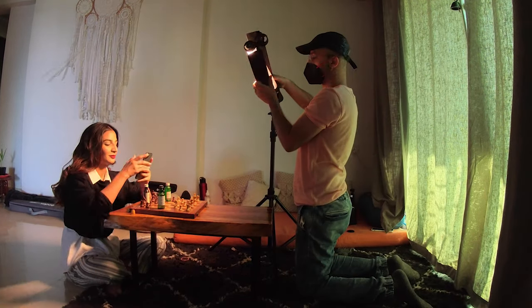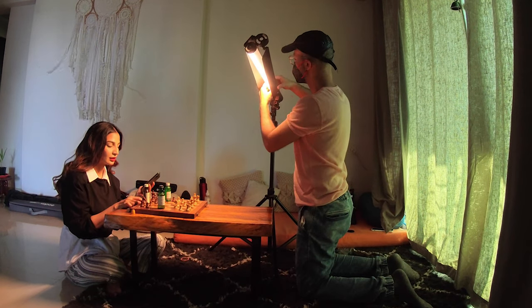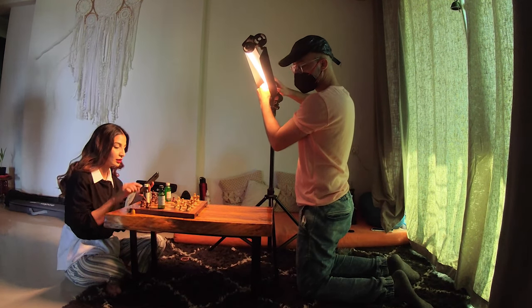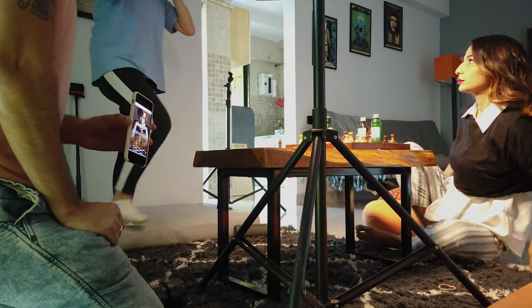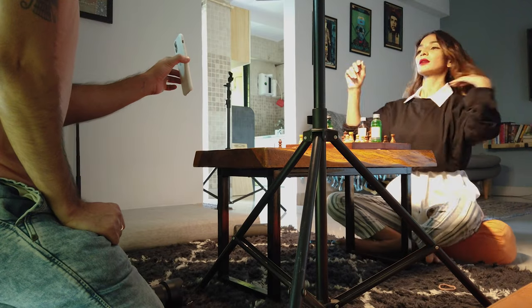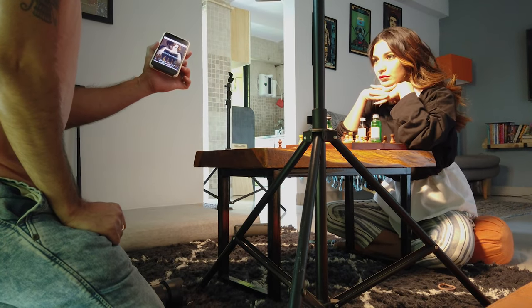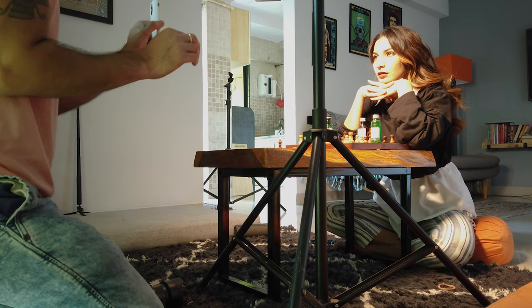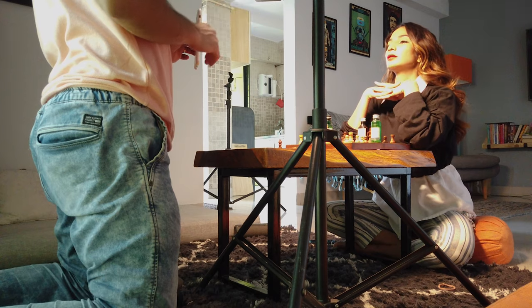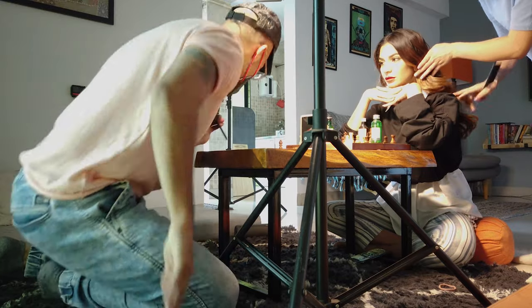We were looking at references from the phone of the original poster and trying to replicate it as closely as possible — the exact expression, the whole posture, the pose. At times, since the table wasn't very high, I was asking Shruti to sit up straight and give the correct posture and pose. I was using my Tamron 28-75mm lens, which gave me enough flexibility to zoom or make it a little wider.